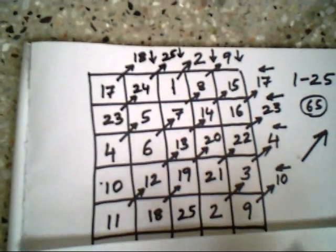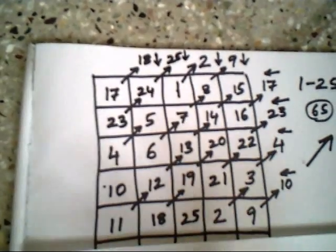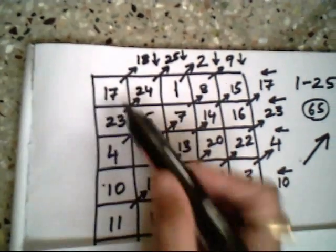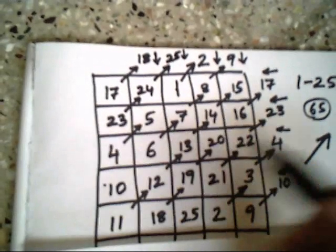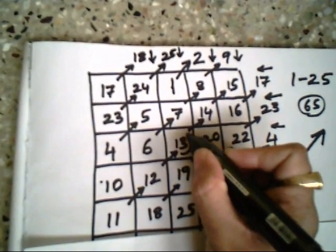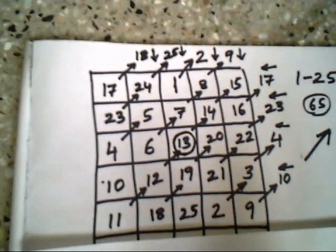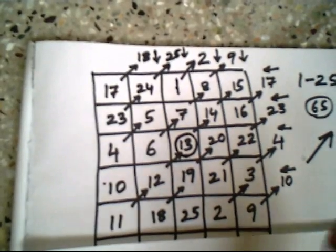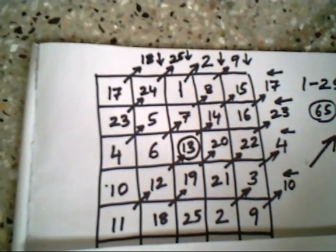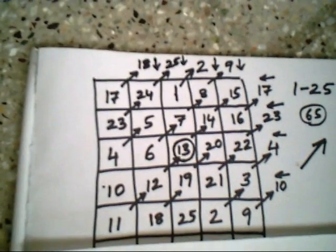25 comes up so I just bring it down. Now you can see I've filled numbers from 1 to 25 — all 25 numbers are placed in the magic square. Wherever you add — in a row, column, or diagonal — you get the sum of 65. The number in the middle square multiplied by 5 gives the sum. Try it with a 7 by 7 or 9 by 9 — any odd-numbered magic square. It's easy to construct. Thank you.